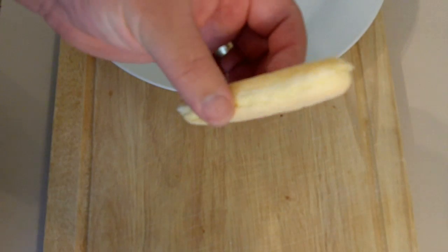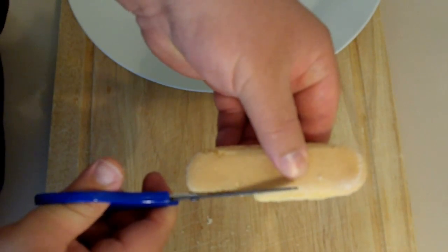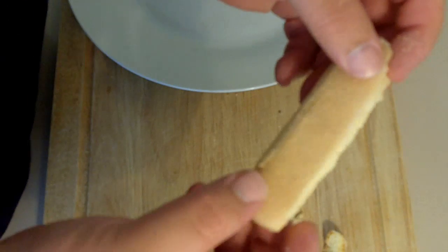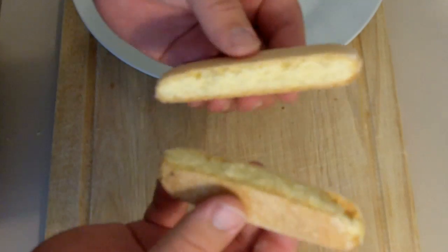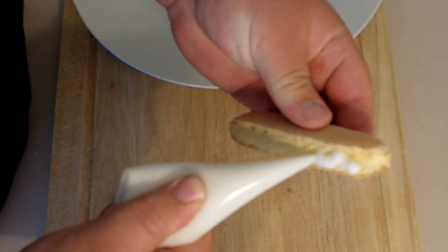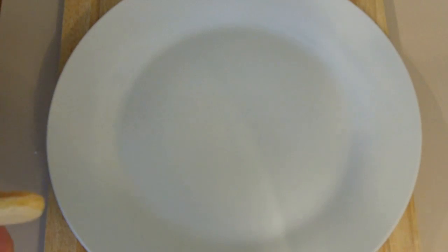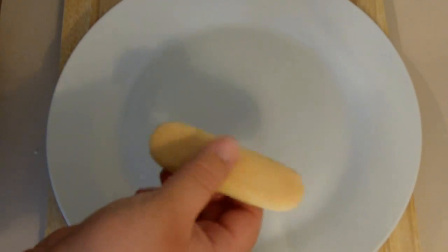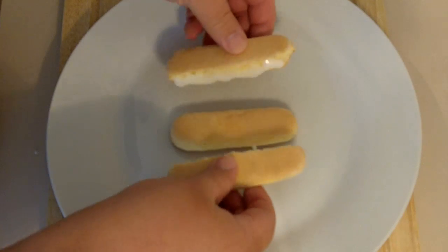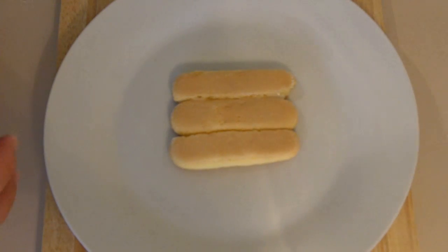For the base, I'm going to be using some lady sponge fingers. Using scissors, just along the edge, very carefully cut a flat surface — just like that. Repeat that one more time so you've got two of these. Using your icing, just pipe a line straight down one side of the sponge fingers. I'm just going to be using a normal plate. Pop one normal sponge finger in the middle, and squeeze our two iced sides together. That's all you have to do for our base.